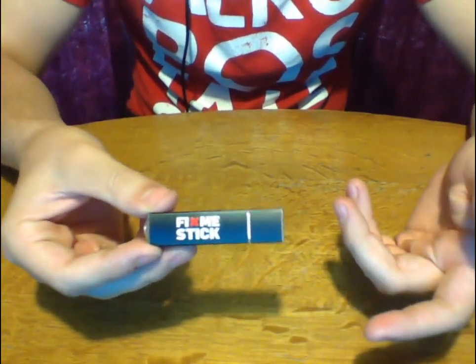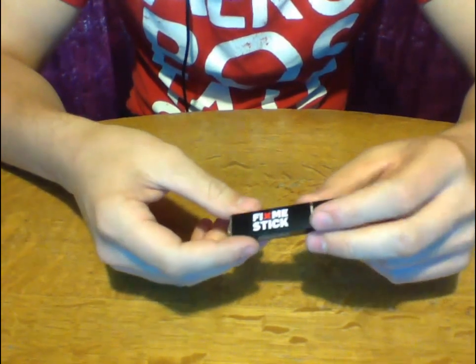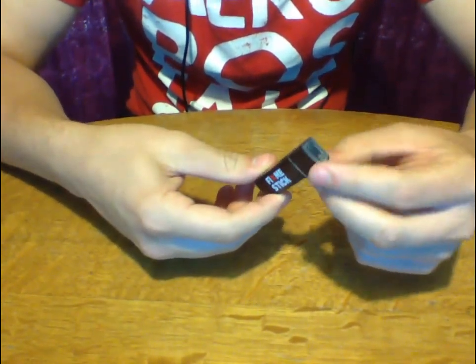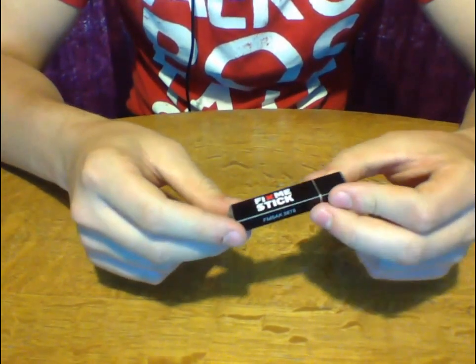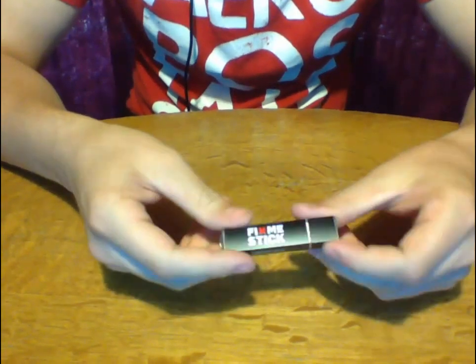Now it might seem bad — like, why do I have to get a new one every year? Well, this is just like antivirus software. I didn't mention it actually — I assume you know what the FixMeStick is if you're watching this, but just for those who don't: the FixMeStick is a program that removes viruses.